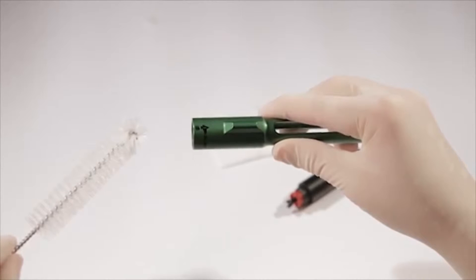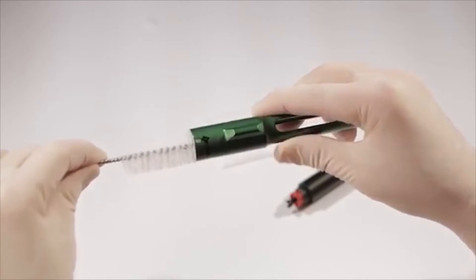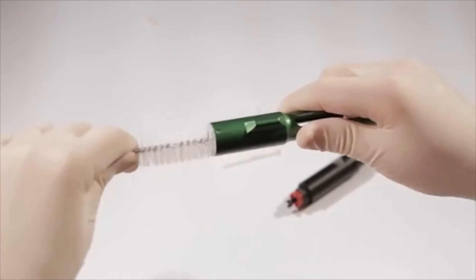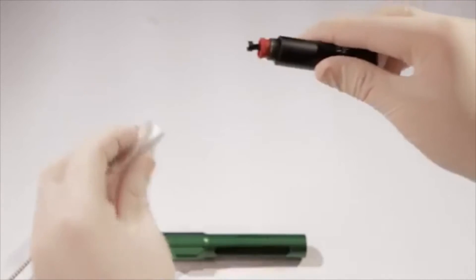The mixing pen should not be sterilized in the autoclave. Clean the inside of the pen's cartridge chamber with warm soap and water using a cleaning brush. A disinfectant wipe should be used to clean the pen body. Do not spray or immerse the pen in water or other solutions as this may cause damage.